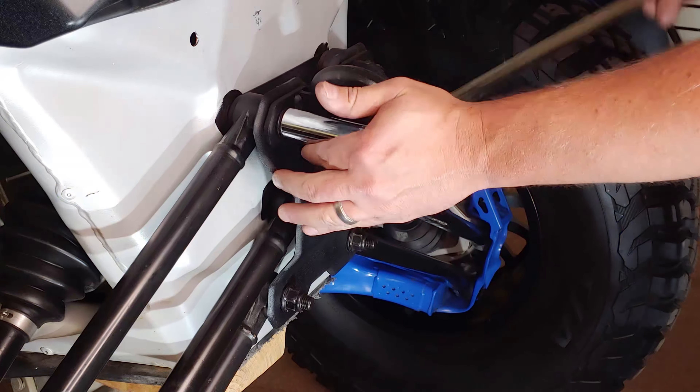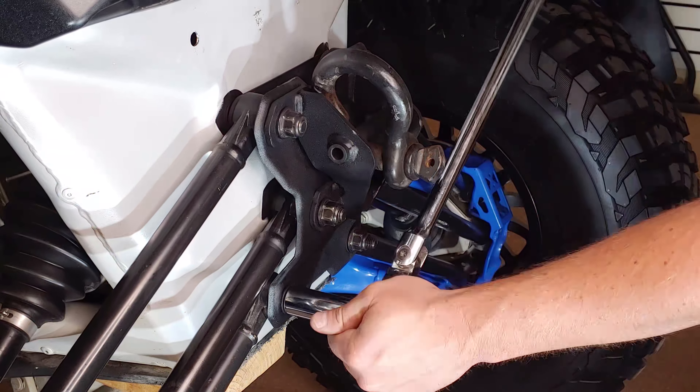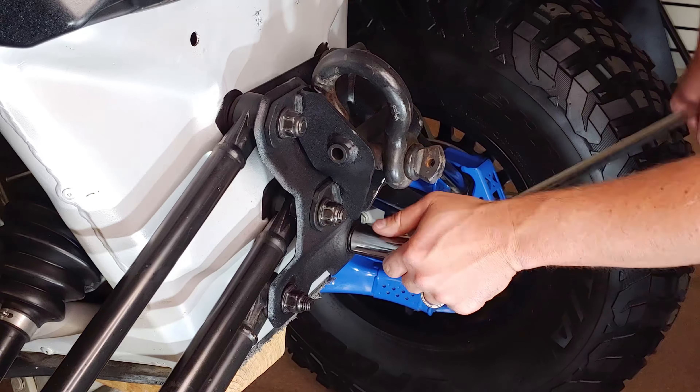Next, loosen the six radius rod plate nuts using an 18 millimeter socket. Then set them aside as we will be remounting them shortly.